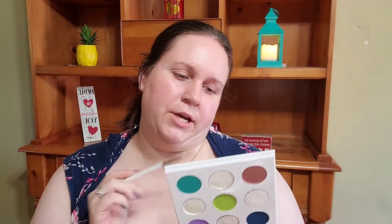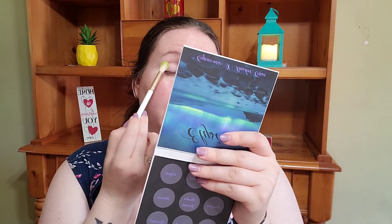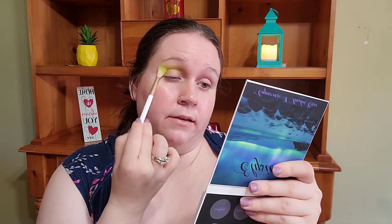First I'm going to take a flat shader brush — I'm going to take this shade right here called Broken Dreams. First of all, this has a ton of kickup in the pan. Kickup isn't a deal breaker for me if it comes out nice and pigmented, but it is a deal breaker if there is no pigment. So here we are on the first dunk in, just working on blending it.